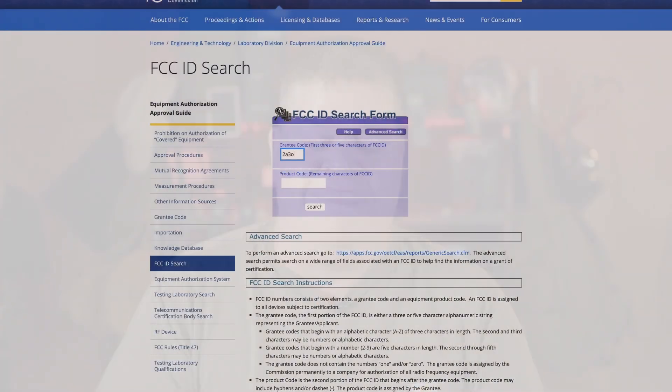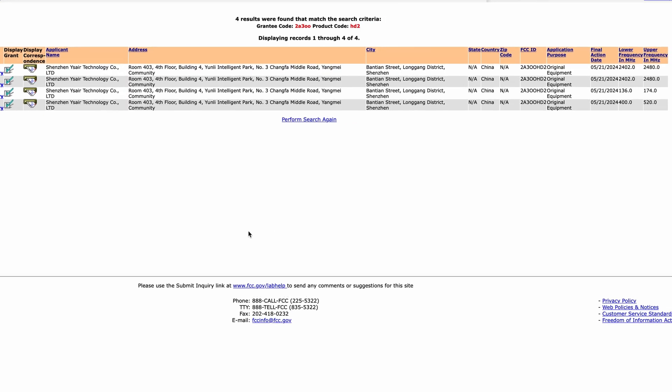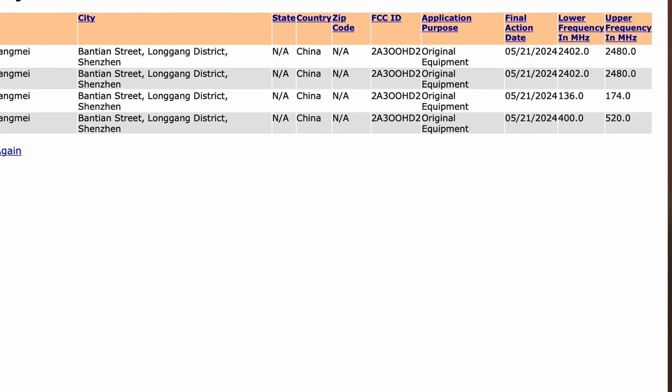One of the videos pointed out that they couldn't find the FCC ID number online. They were hinting that it might be a false ID number. Another commenter said that sometimes they can have that FCC ID number, but it takes time for it to show up in the database. So I did my due diligence and found they had four or five applications or submissions for that ID number.